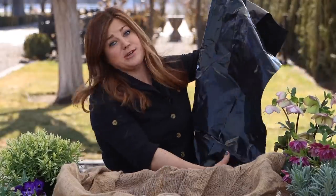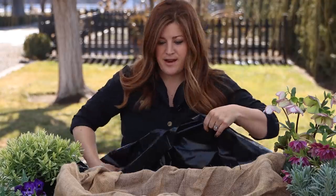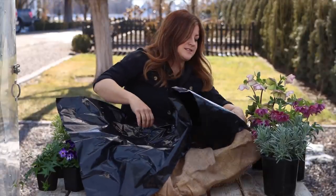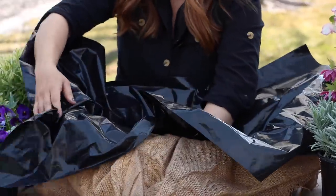Our next layer is a garbage bag. This is a hefty construction garbage bag, so it's a little bit thicker plastic. I don't think it really matters if you use thick plastic or not, as long as you're not going in there with something sharp. We're going to do the same thing — form it to the inside of the basket and let the excess hang over the side.